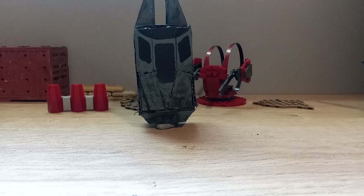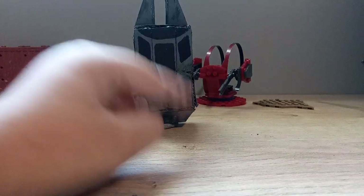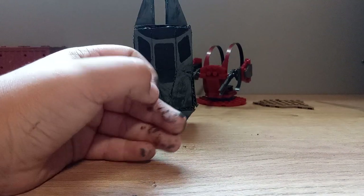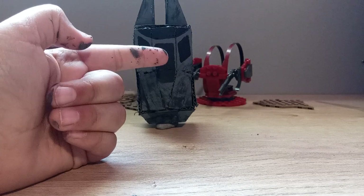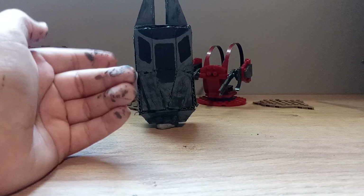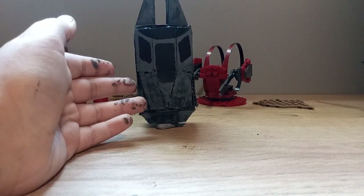What's up guys, welcome back to another review. Today we'll be reviewing my custom cardboard ODST drop pod. I started making this because a whole bunch of people asked me to make a drop pod — I don't know why they really wanted one, but they did, so here it is.